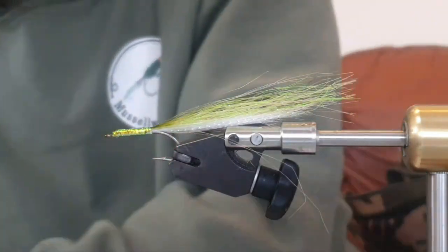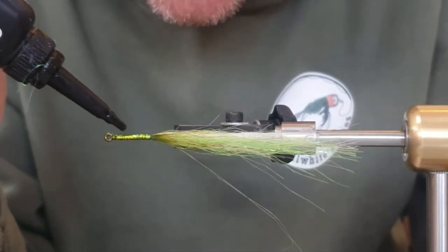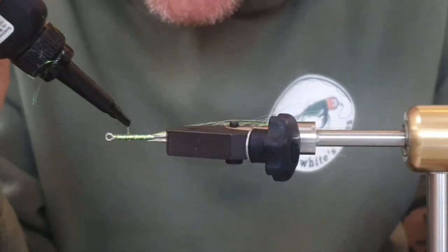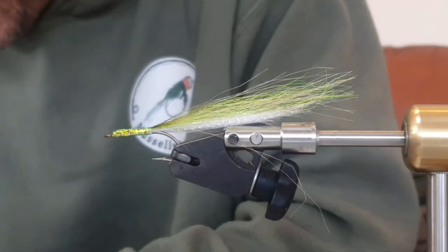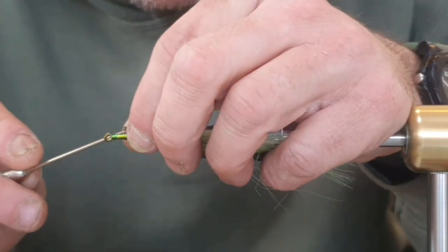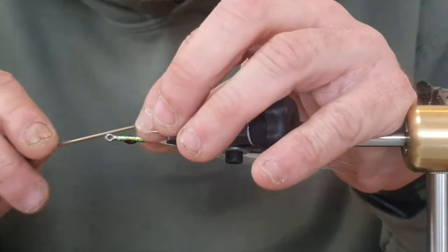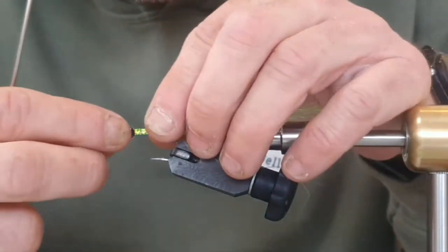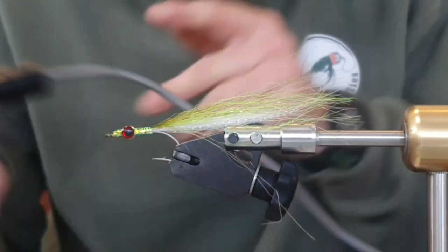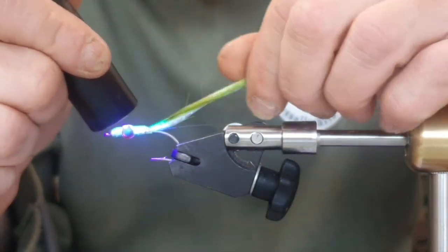Now we're going to put some eyes on. I'm using five-millimeter little red eyes. At about the one-third mark I'm going to put a couple of little dollops of UV resin, and to that UV resin we're going to attach the eyes. You don't need to super-glue these eyes on as you would a park fly, because they're all getting covered in resin. Put one eye on one side of the fly on the resin, put the other eye on the other side — make sure they're nice and equal and straight. When you're happy, come in and just set that resin. That's enough to hold them.